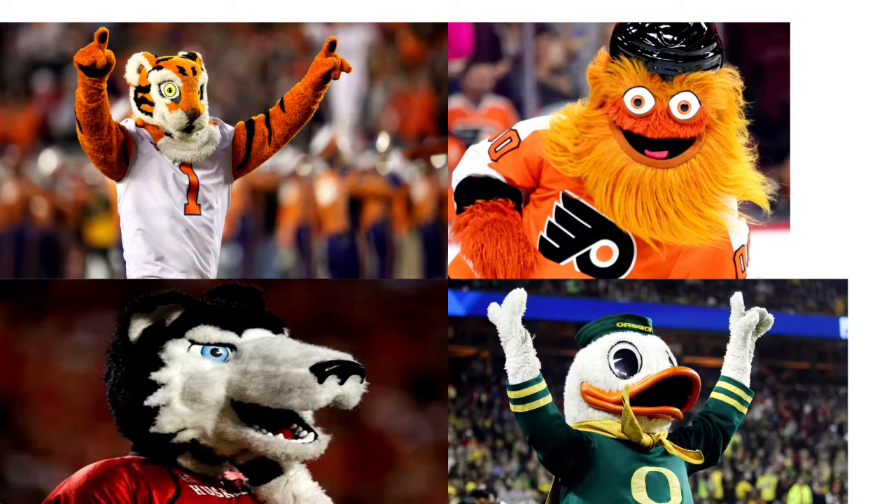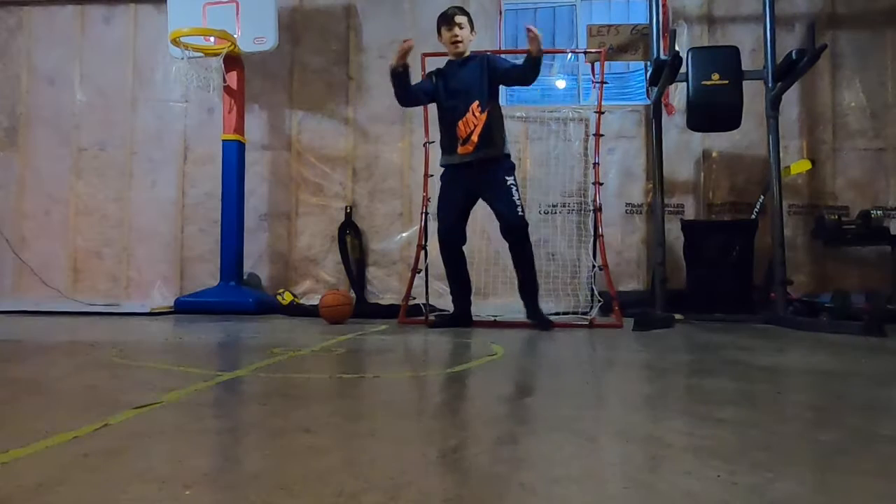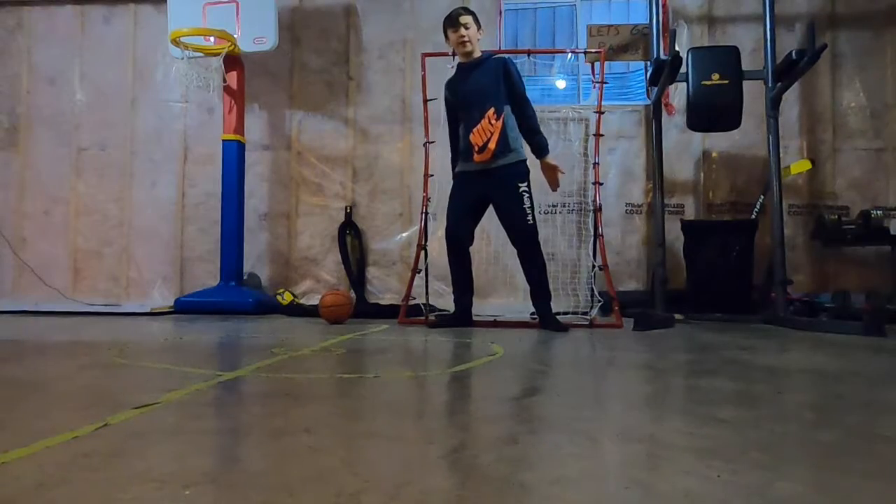Sports have evolved so much and we're so lucky for what we have today. We have stuff like professional athletes and jumbotrons, mascots, and even snack vendors. And today I'm going to be making a sport.